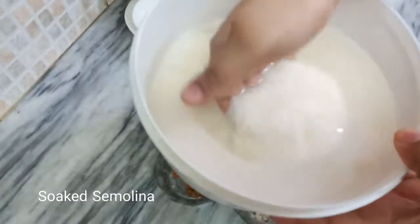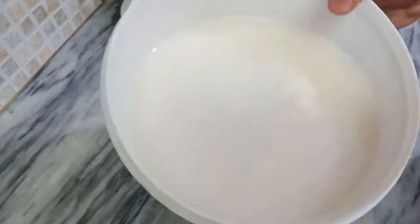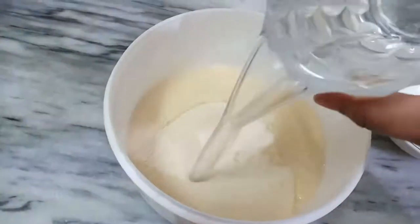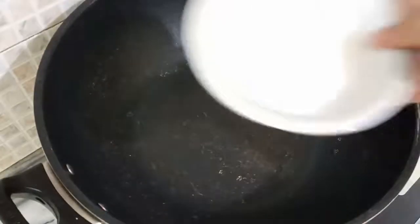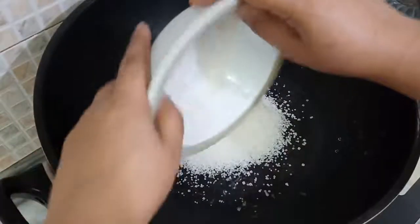For the caramel suji ke halwa, I have soaked one bowl of suji in water for one hour. You can add sugar according to your taste.